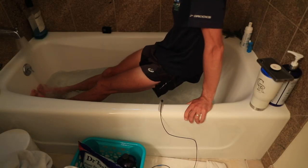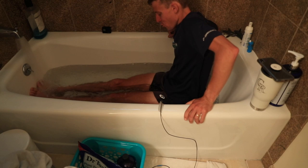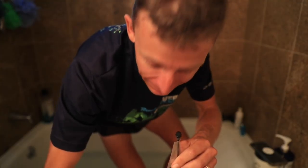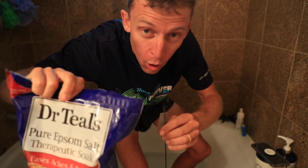I didn't make it to 10 minutes — I'm just not used to ice baths right now. I will get better. Oh, it hurts so bad. Next up: Epsom salt baths right afterward, with warm or hot water.